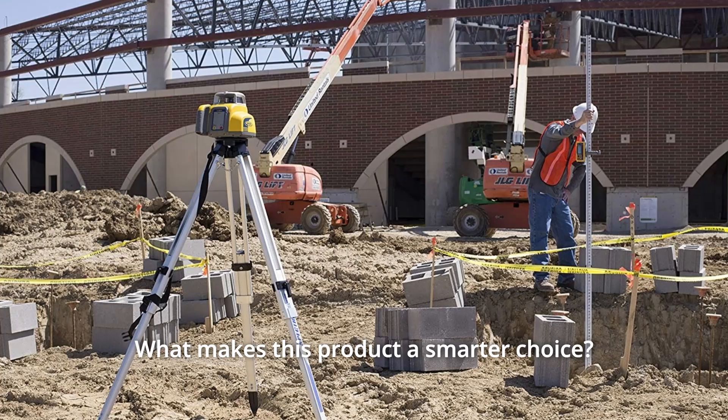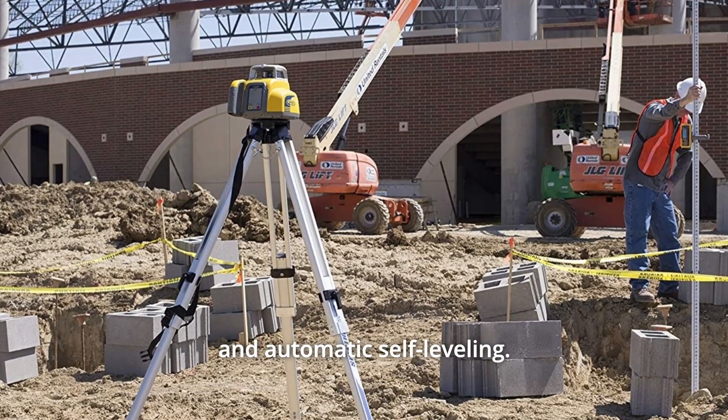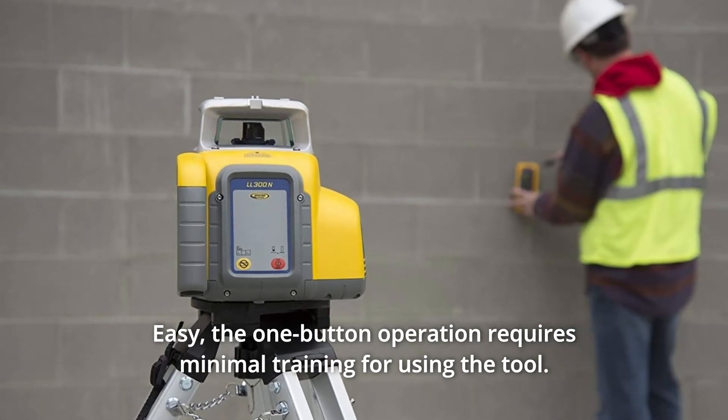What makes this product a smarter choice? Number 1: Increases productivity with faster setups, fewer mechanical parts, and automatic self-leveling. Number 2: Easy — the one-button operation requires minimal training for using the tool.